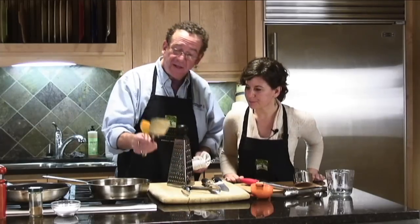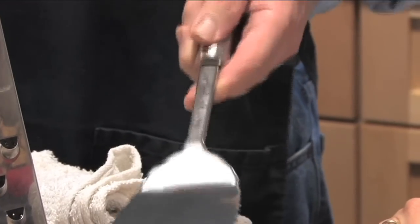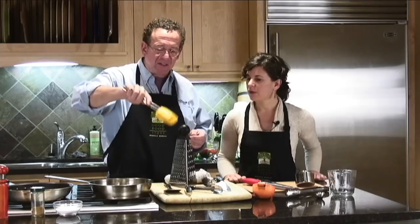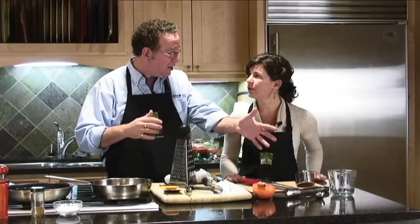My number seven is spatulas. I like a metal one for working a grill or getting underneath something in a pan. And I have a rubber one that's useful for clearing a bowl or scraping down a batter. The reason I don't go with measuring things is because when I'm actually cooking, I rarely measure — I've been doing this long enough. But I understand the importance of having measuring tools as part of your kitchen supplies.